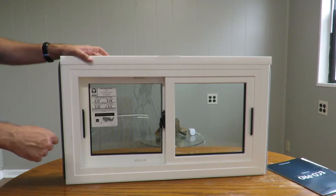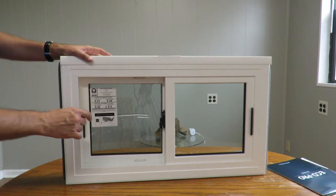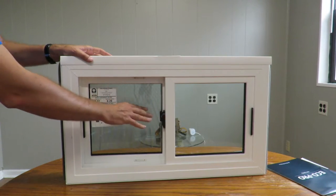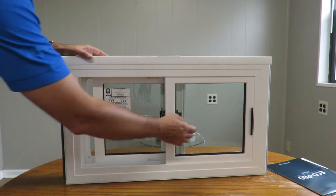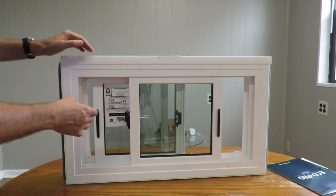Here's how the window looks from the inside. With the 600 series, we have an option to have the locks in bronze color as well as the handles — beautiful little handles — and with the 600 series we can do both to match.